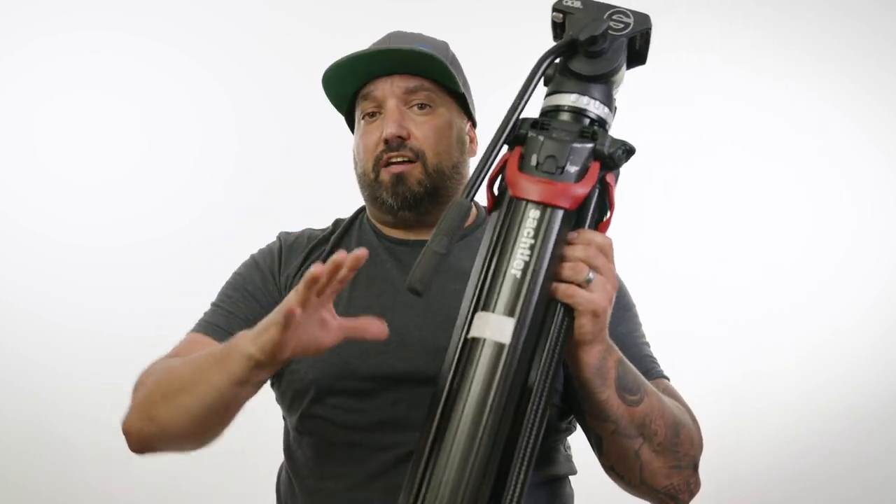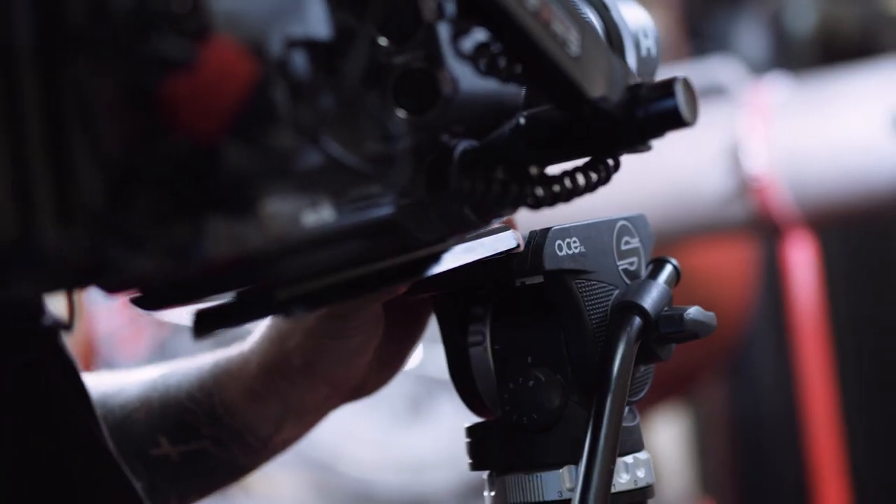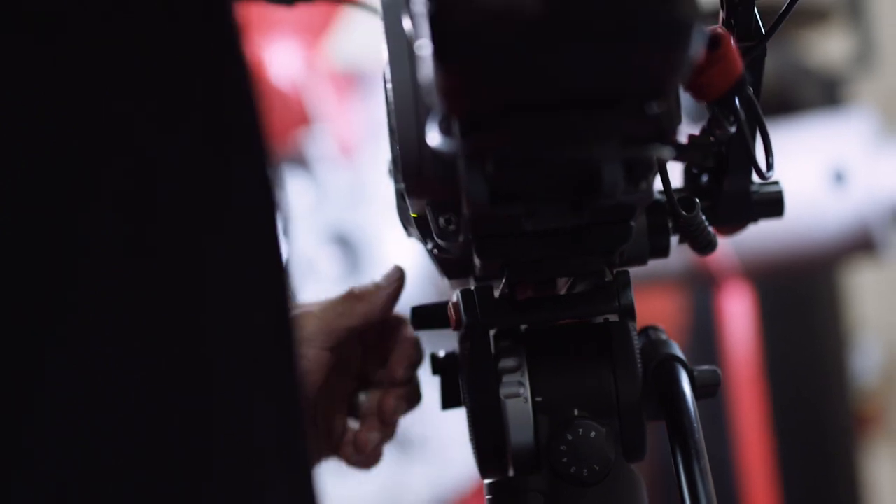Part of that comes down to tripod heads — something I'm talking about in another video about the importance of picking tripod heads. On this tripod I have the Sackler Ace head, which came as a kit with this. It's not a super robust head — around 10 pounds or so you're kind of maxing out on it. It's decent, and I use it because it's very light, but if I'm traveling and want more capacity, I'll put it on a heavier head. This is a 75mm bowl version.